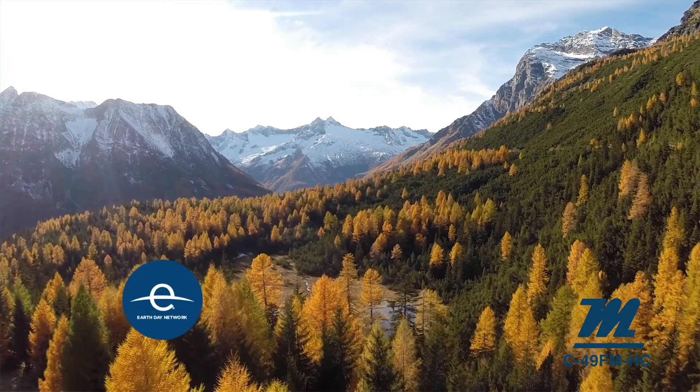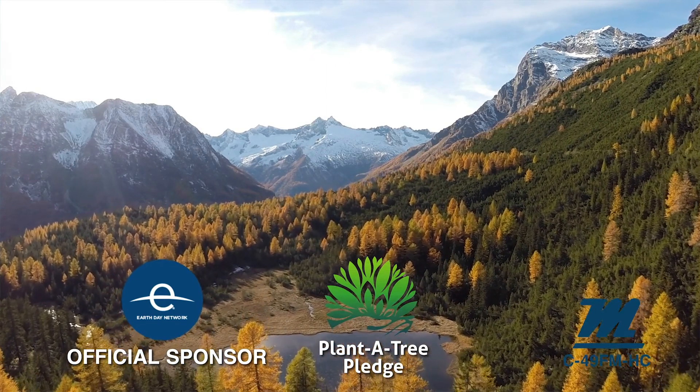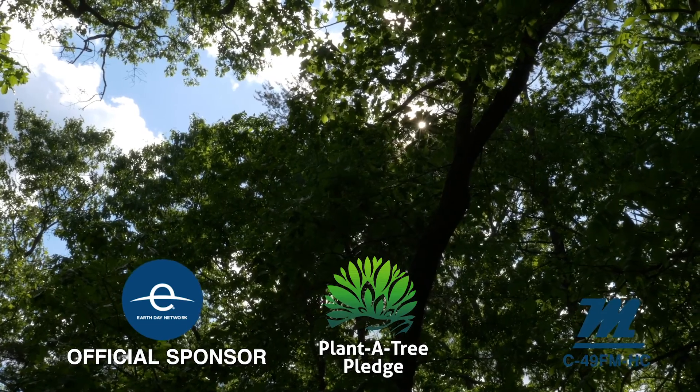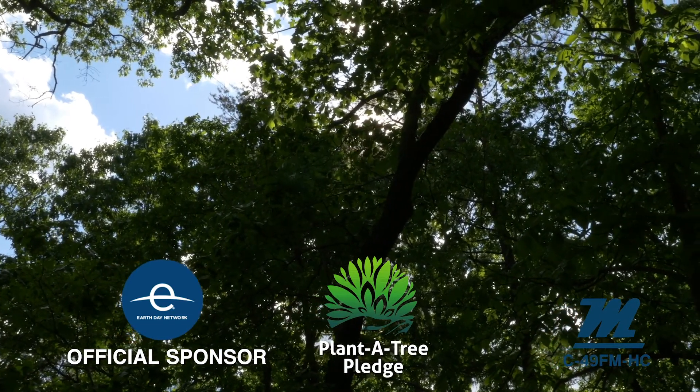At Magali, we believe in putting people and our planet before profits. The Magali Planet Tree pledge is our commitment to plant a tree for every product that we sell. Trees provide oxygen, shade, beauty, and food. But even more so, they sequester carbon from the atmosphere and reduce our carbon footprint.